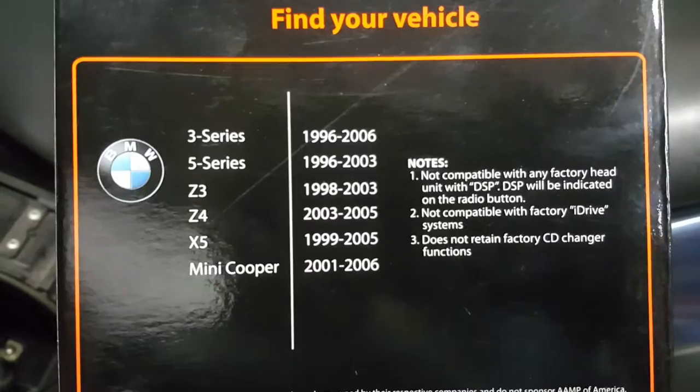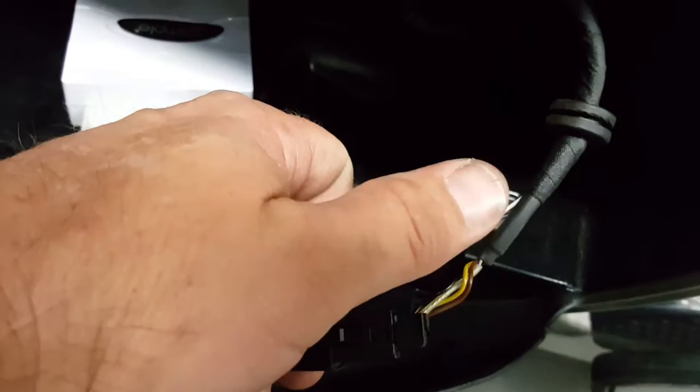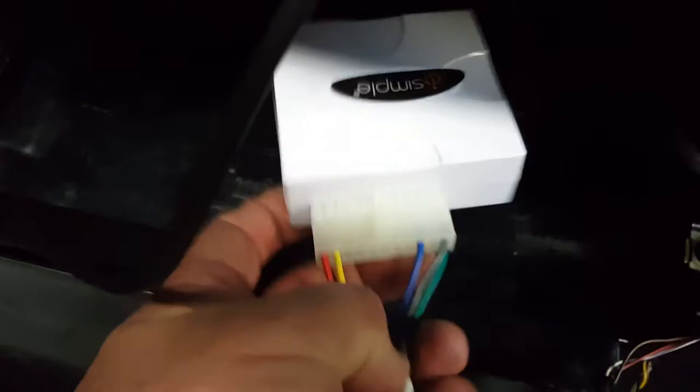This kit is the ISBM 72, for BMW. Here's the application chart: it fits the BMW 3 Series, 5 Series, Z3, Z4, Z5, and Mini Cooper. We don't really care about all of those, but the connectors for the 3 Series and 5 Series are actually the same connectors that come in the actual motorcycle itself — which is where my thumb is — that's the motorcycle side of the wiring, and you can see where it's plugged in right here.